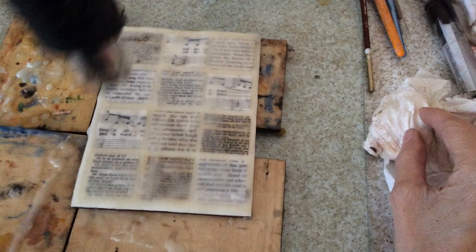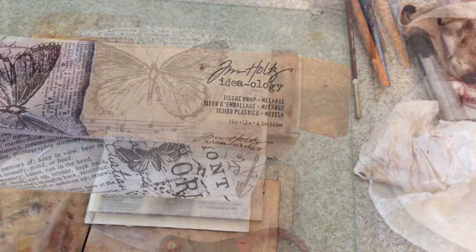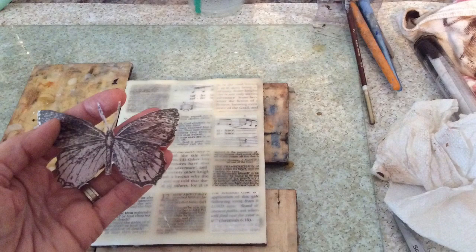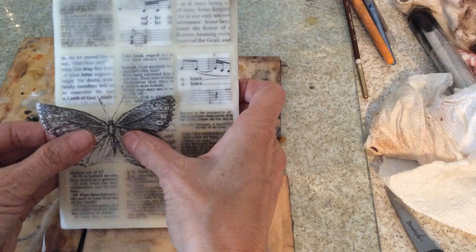Then I'm going to fuse it completely. Taking some Tim Holtz pre-printed tissue, I cut out a butterfly — love his tissues. Because the wax is still a little bit warm, I can cut it out and then push it right down onto the wax, not super hard but just burnishing it down. I don't use any yes paste to put it down. Just make sure I get it where I want it and burnish it down with my fingers.